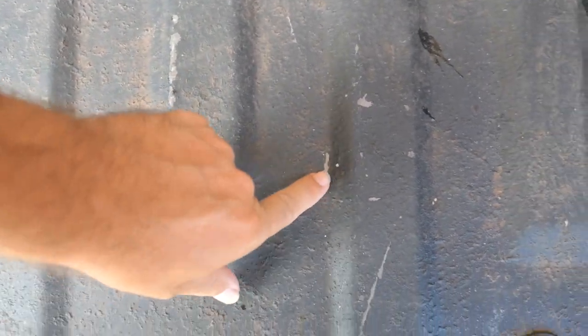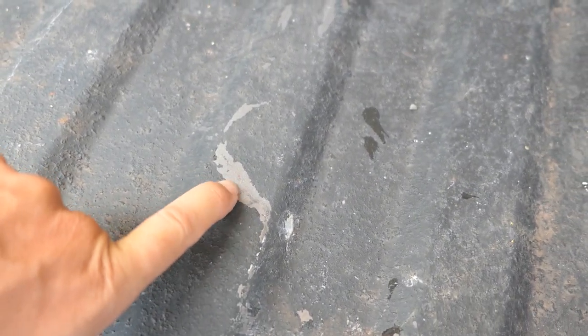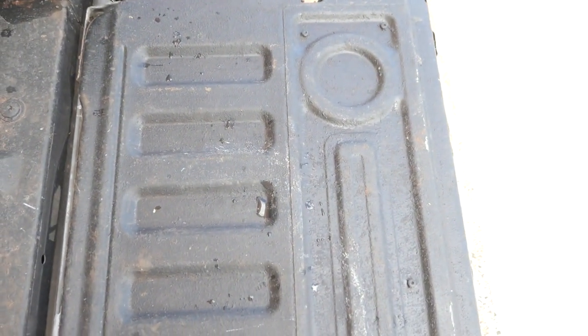Over here we have a little bit more damage — some scrapes here. Right here is a big one actually, but if I try to peel this with my finger it's not peeling very easily at all — it's pretty tough overall. I had heavy things in here, probably washer machines and stuff like that. Honestly it's held up really well. There's bird poop all over it and it has not eaten that up either. The sides have done very well, and I'm surprised the tailgate didn't get beat up more.